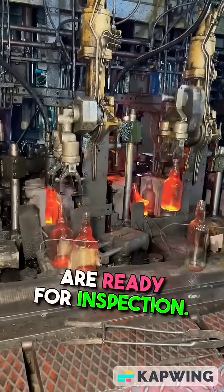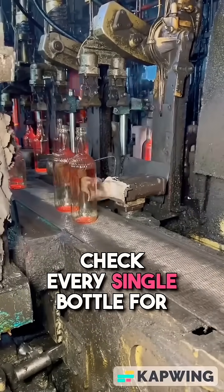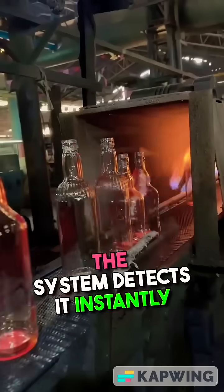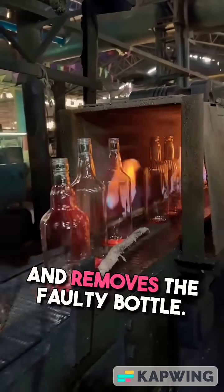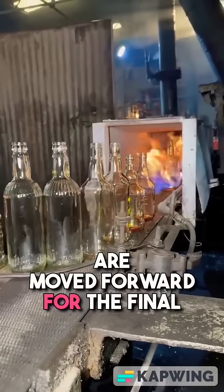After annealing, the bottles are ready for inspection. High-speed sensors and machines check every single bottle for cracks, bubbles, or defects. If something's wrong, the system detects it instantly and removes the faulty bottle. The ones that pass inspection are moved forward for the final stage.